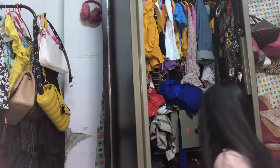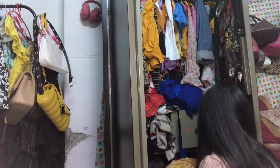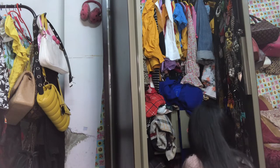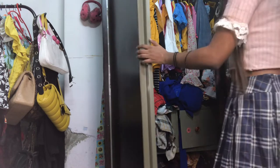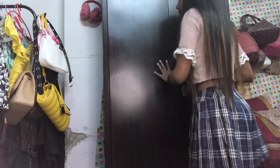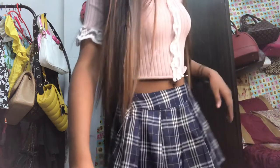Look at my wardrobe! I'm gonna turn on the camera now.